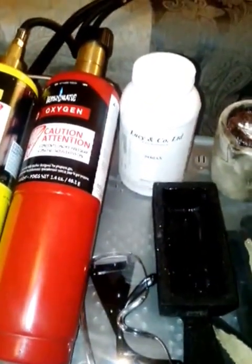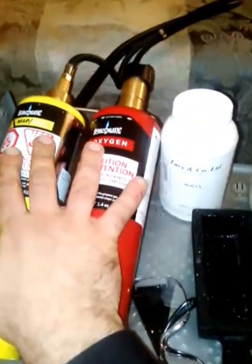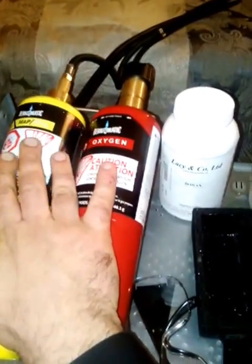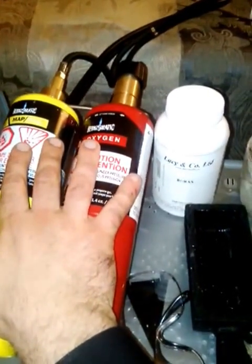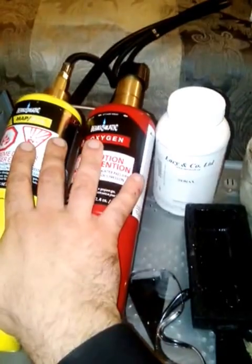To sum up: if you want to melt any kind of copper, gold, or silver, I recommend getting an oxy-map gas torch. Don't get propane alone, don't get map gas alone — get the dual combination. That way you have the ability to reach higher temperatures. With regular propane alone, you'll never melt copper, gold, or silver.